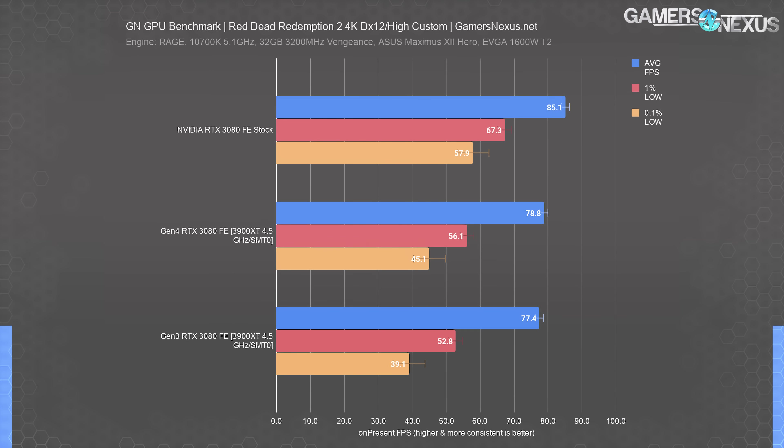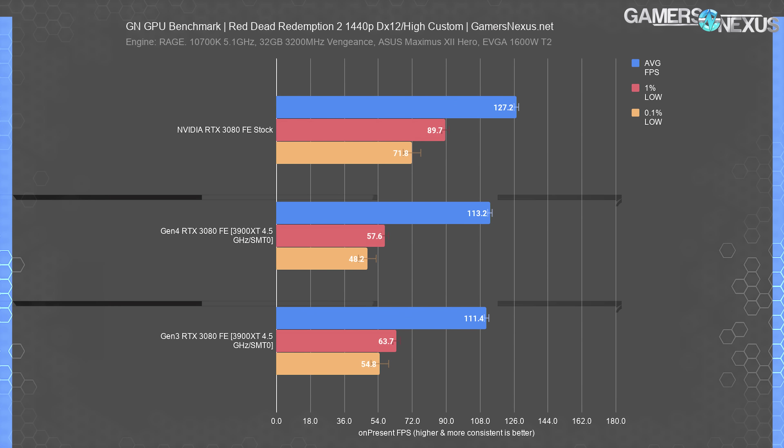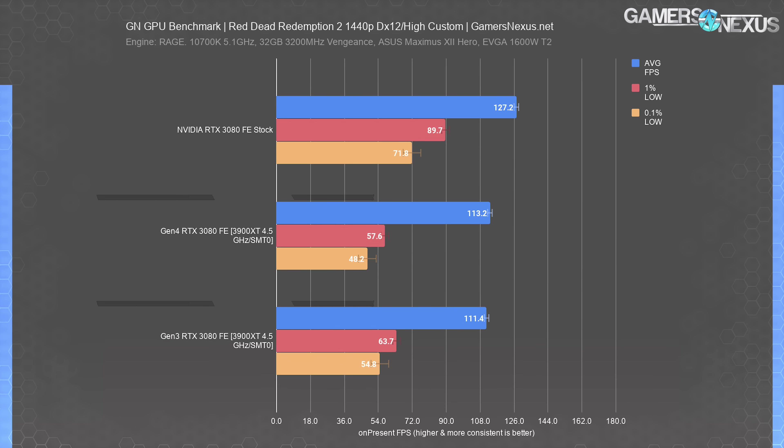At 4K with high settings — particularly those which lean more on ROPs — it's possible that we're limited elsewhere on the card than the PCIe generation, or even that the AMD CPU is binding us before it becomes relevant. At 1440p, we plotted about a 1 to 1.5% difference. This was repeatable across multiple sets of test passes and consistently reproduced. We're not fully confident in a difference, but it is a reliable pattern that favors PCIe Gen 4.